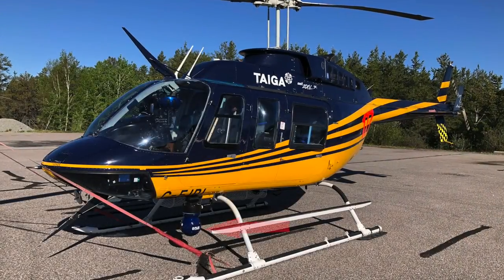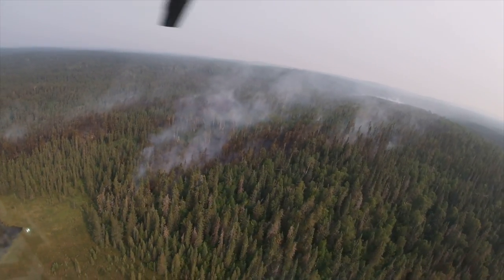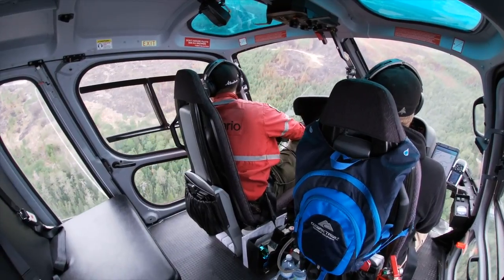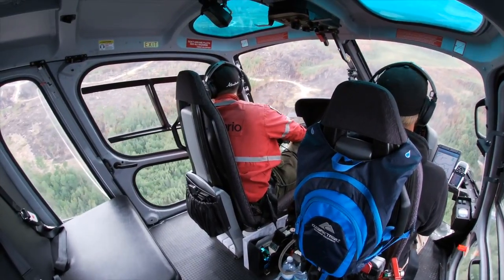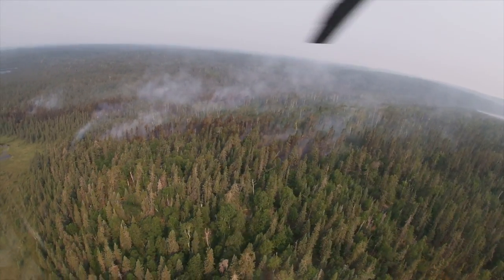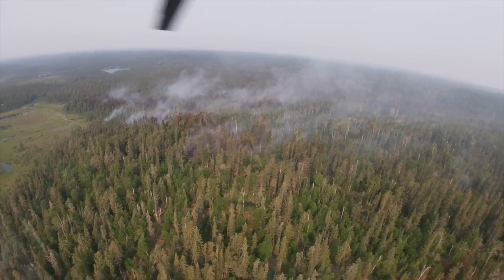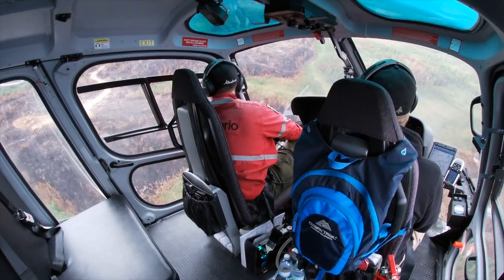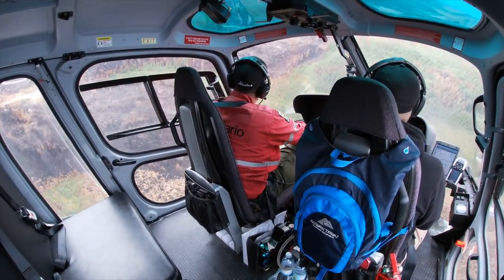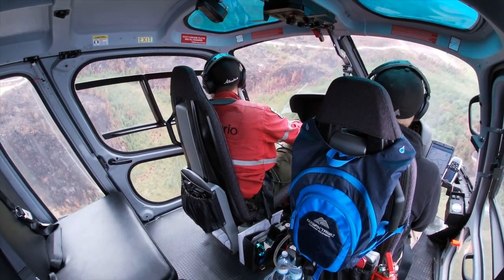Here we've got a thermal imaging camera on the front of this Long Ranger — they use that to go up at first light and look for hot spots. We'll also fly around the fire during the day keeping an eye on areas, making sure ground crews are not in danger if the wind shifts. The fire techs will talk to their guys on the ground, give them a plan of action — hit the west flank, east flank — and we'll use the aircraft to fly the perimeter and map it each day to get an idea of how big the fire is.